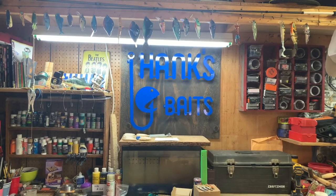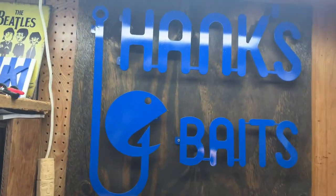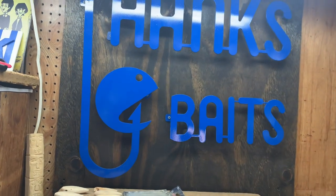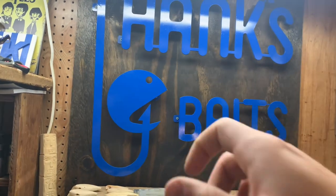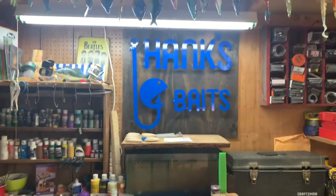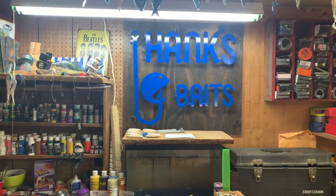Here's the Hanks Bait sign I've been working on that I mentioned in the last video. I drew it up on a Swift Cut machine, cut it out, ground it down, made the brackets on the back, welded them onto the steel, painted it with that blue color just like the logo, and then screwed it through the brackets onto a stained piece of plywood. I think it turned out pretty awesome — really cool addition to the shop.